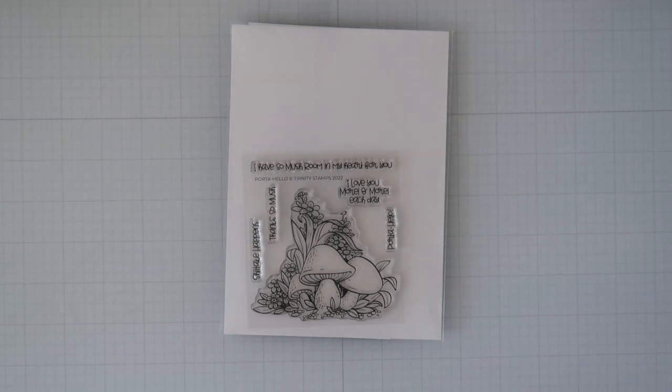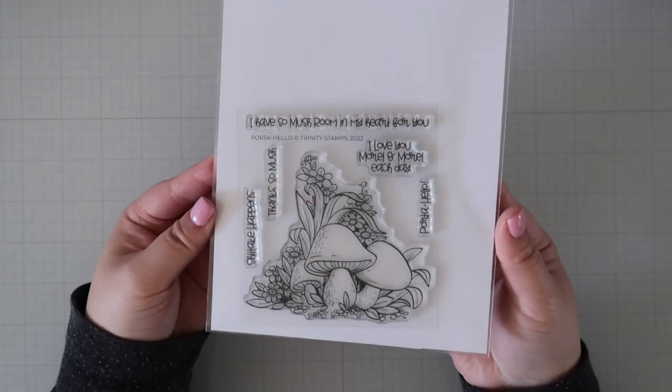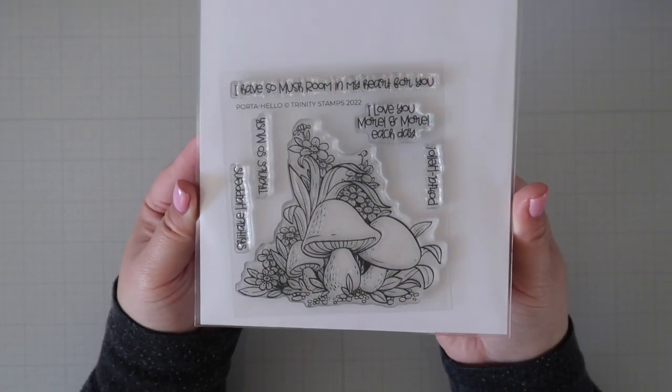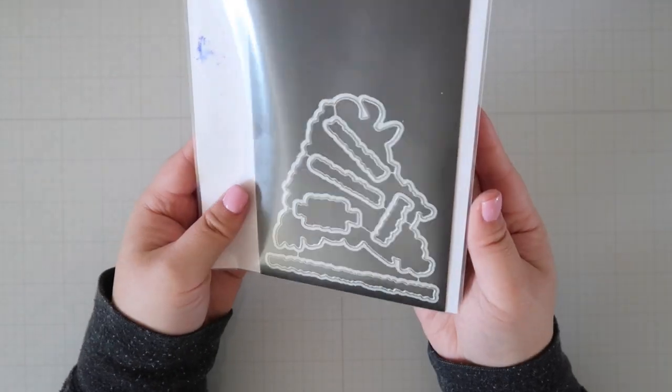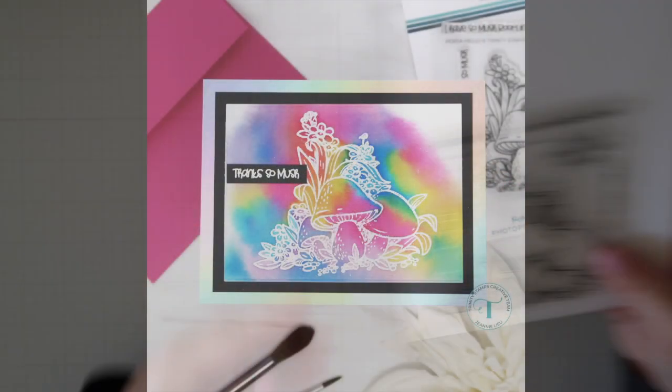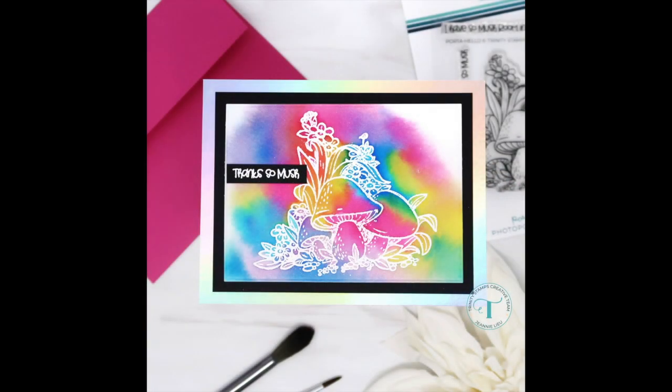Next, let's run through our 4x4 stamp sets. Quarter Hello features a large focal image of beautifully illustrated mushrooms and foliage. There are 5 different coordinating sentiments to help complete the design. There is a coordinating die set to go with this stamp set. I heat embossed the image and did some loose watercoloring for this vibrant card.